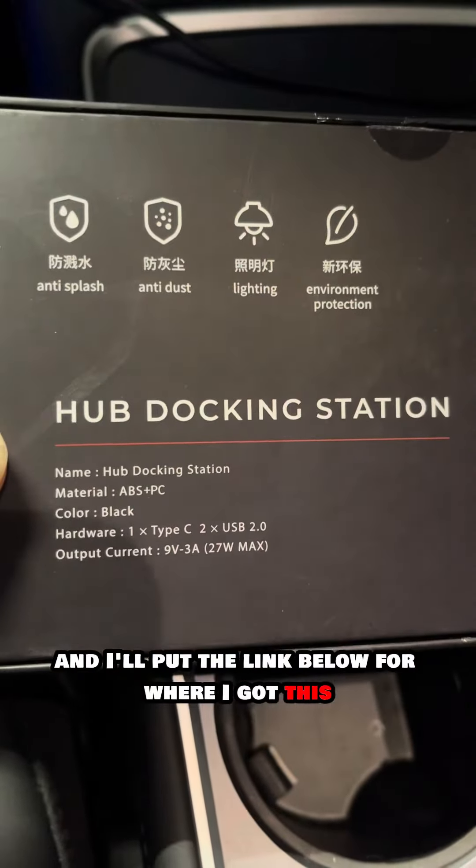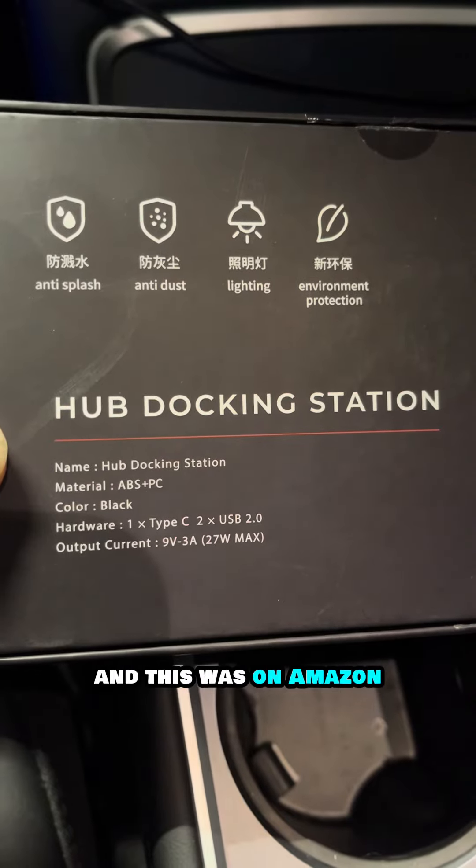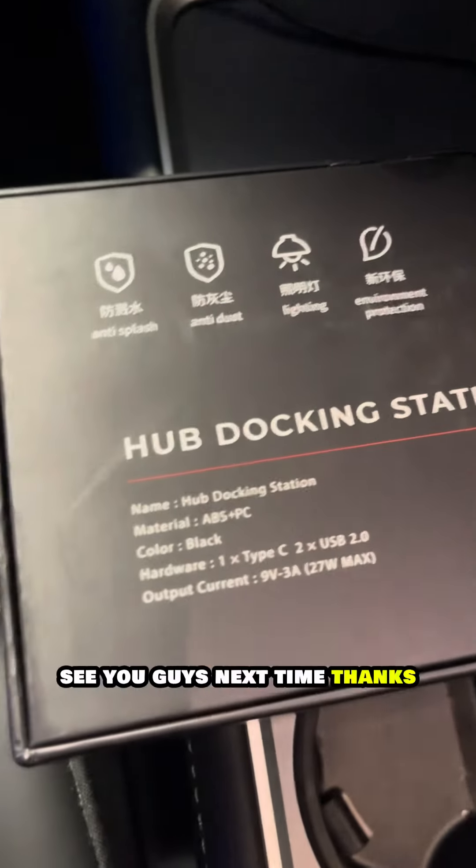I'll put the link below for where I got this — it was on Amazon. Alright, see you guys next time, thanks!